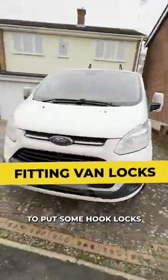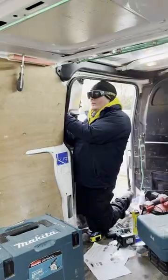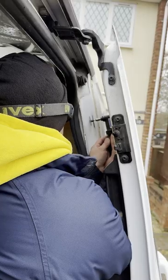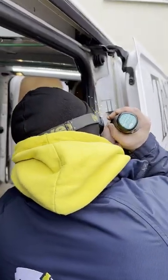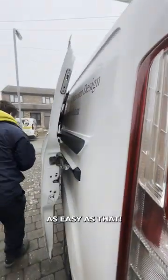I've got a guy coming today to put some foot-locks on the side door to hopefully protect me from tool theft. It's as easy as that.